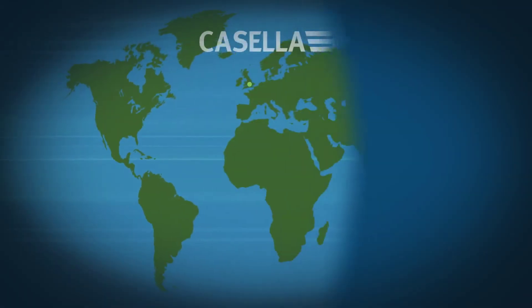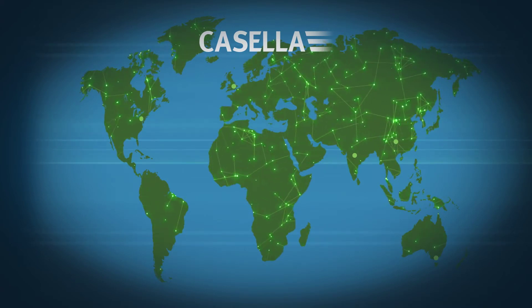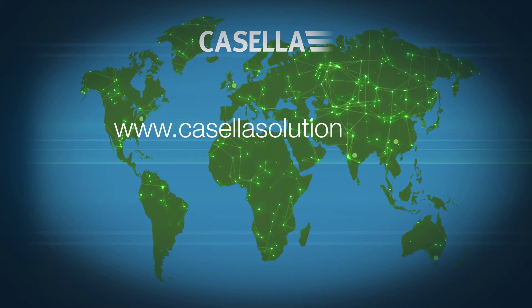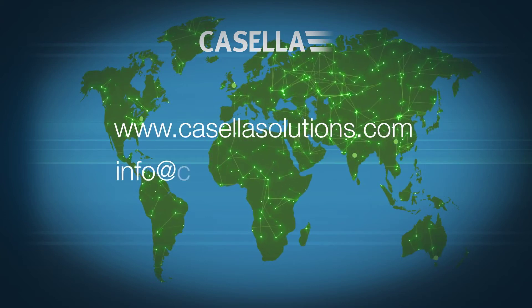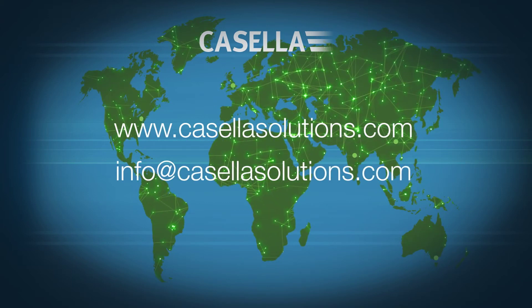With offices in the UK, US, India, China and Australia, as well as a network of global distributors, Kasella can provide the support you need, wherever you are. Visit www.kasellasolutions.com or email info at kasellasolutions.com for more information.